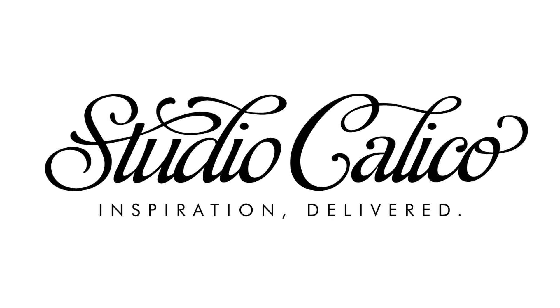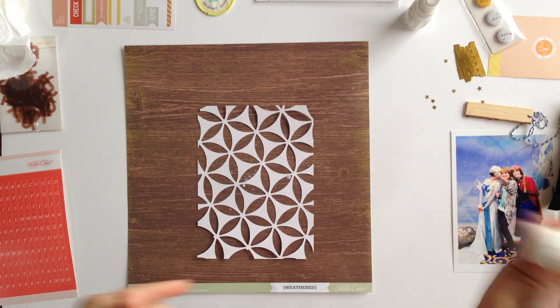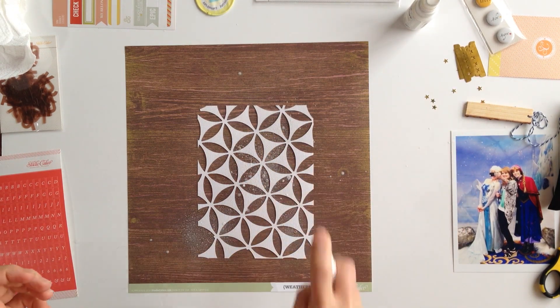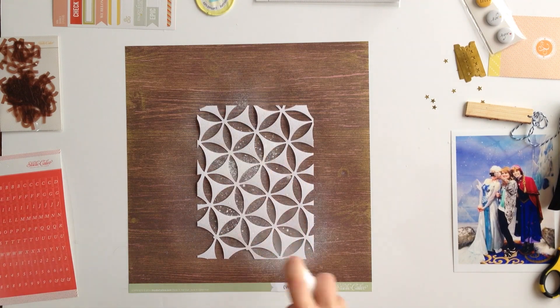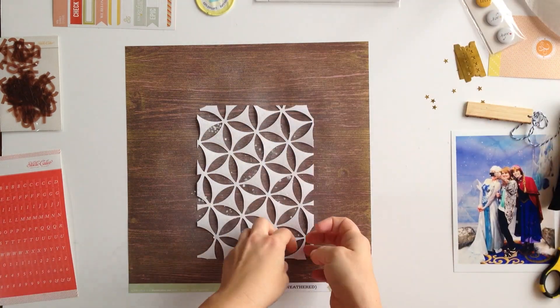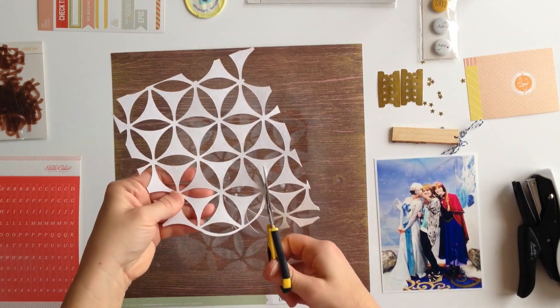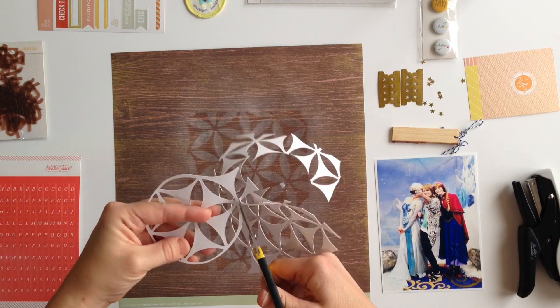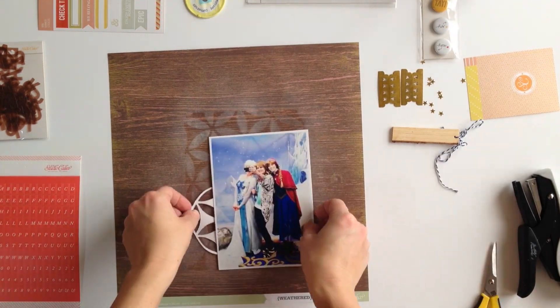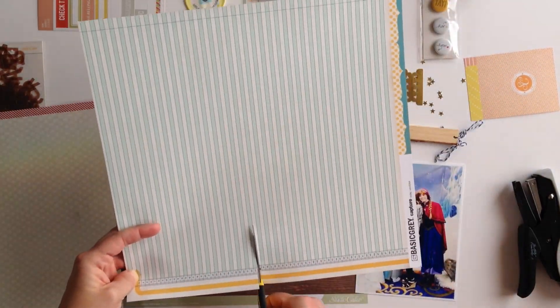Hi, this is Allison Waken with Studio Calico. Today I wanted to walk you through how I made this layout using the Bluegrass Farm scrapbook kit. For this layout I only used the main scrapbook kit as well as some digital items like this cut file from the digital shop. I wanted to use the cut file as a mask and a light kind of misting on the background to keep it from being so stark.